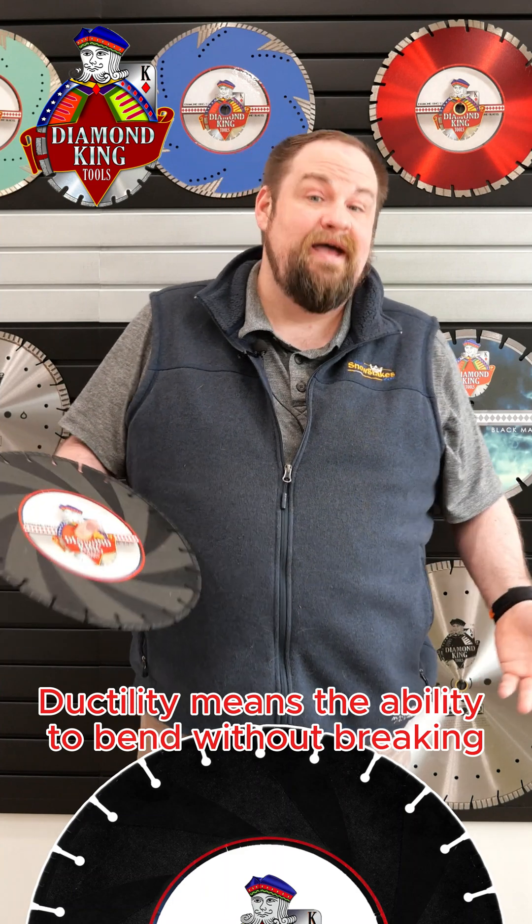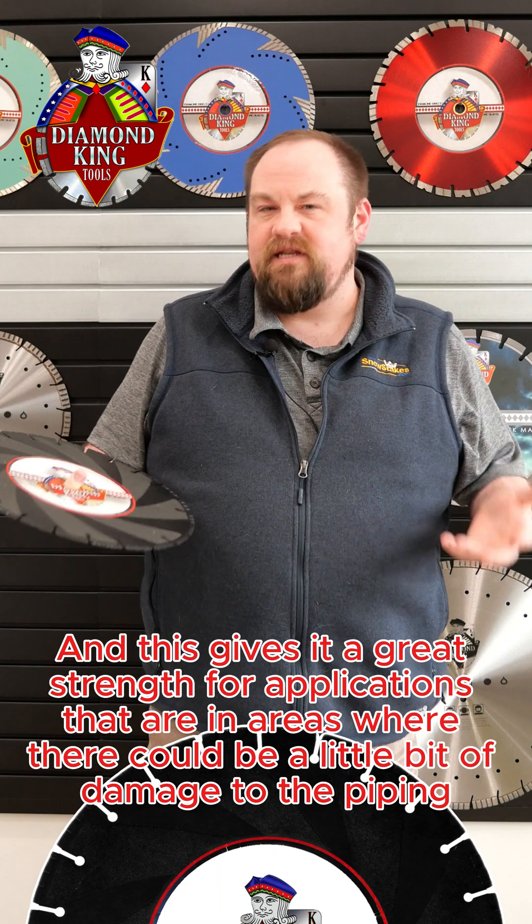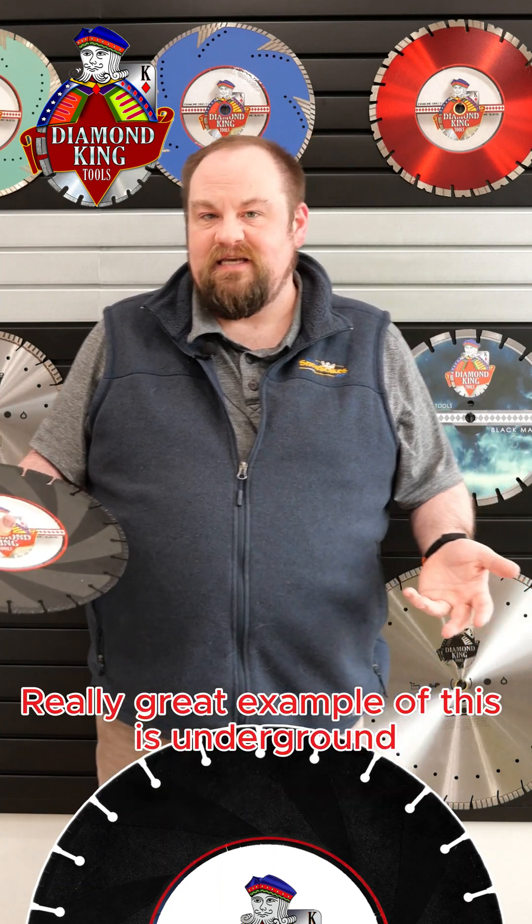Ductility means the ability to bend without breaking, and this gives it great strength for applications in areas where there could be a little bit of damage to the piping. A really great example of this is underground.